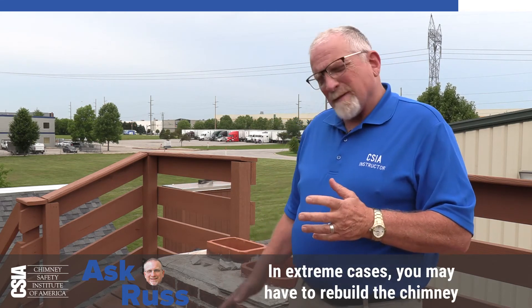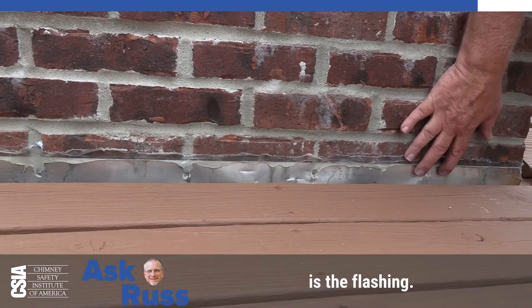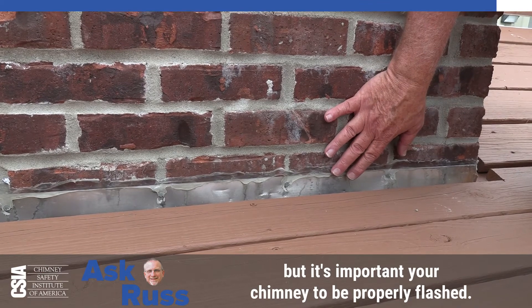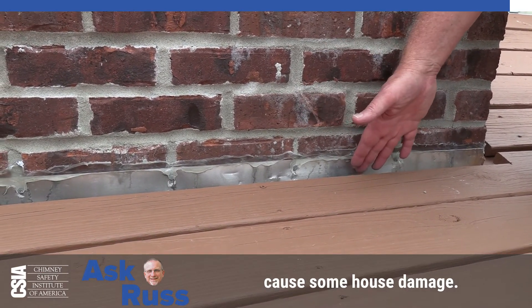Those bricks have to be replaced. In extreme cases, you may have to rebuild the chimney from the roof line up. Another moisture issue we commonly see on chimneys is the flashing. This one is improperly flashed on purpose for training, but it's important your chimney be properly flashed. Otherwise, you're going to get water in your roof, your attic, causing house damage.